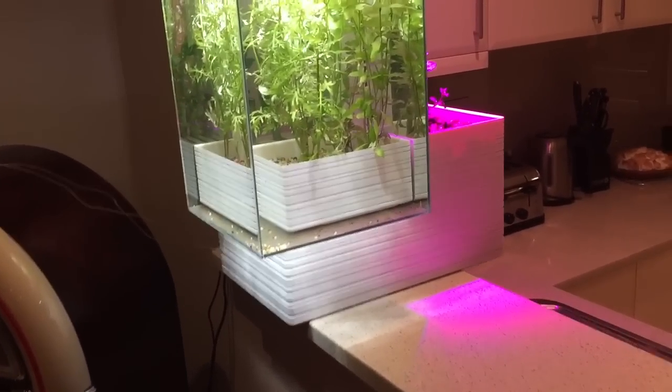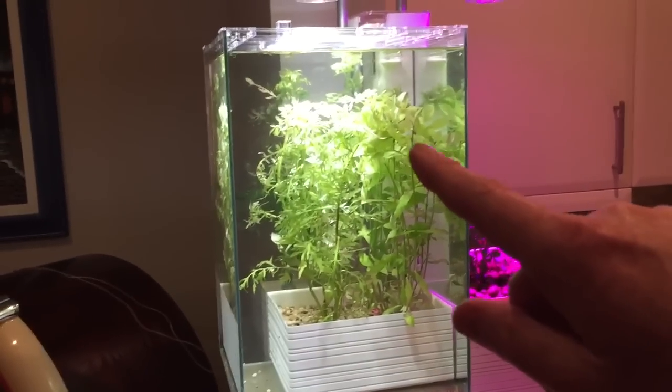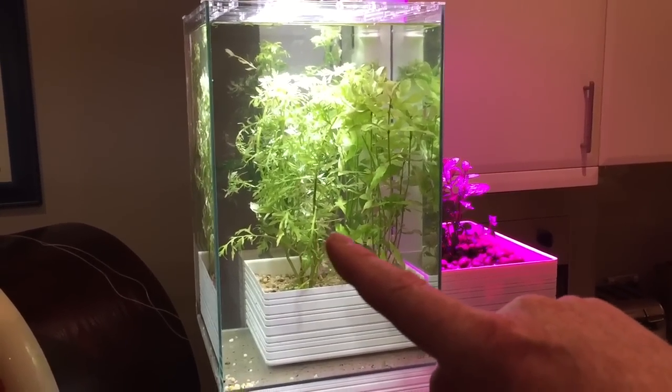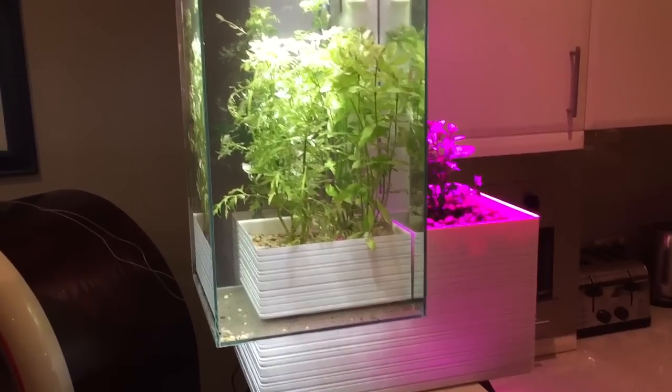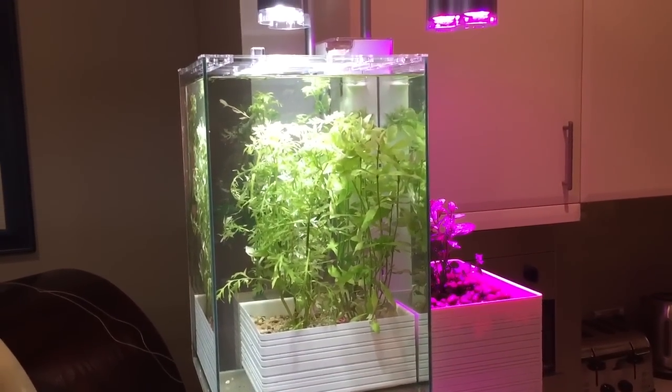Here's a little domestic hydroponic system. It's got a small aquarium which will soon have fish in it, and it's got a bunch of aquatic plants in here — some wisteria — to pull nutrient out of the water from the fish.